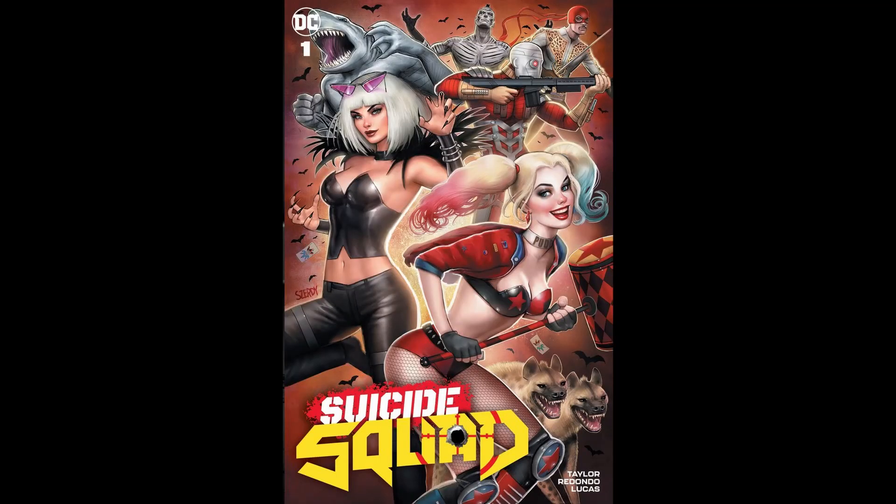This is a Nathan Zerdy Suicide Squad cover and it's pretty cool. I unfortunately already have the pink minimal trade dress background version — I don't think it's a virgin but maybe it is. It's a cooler cover; you get to highlight the front two characters instead of all the characters in the background. It is a cool cover, kind of fun to get this one too.